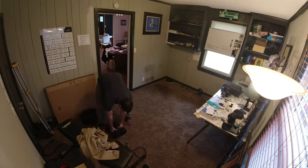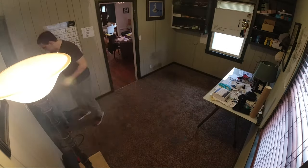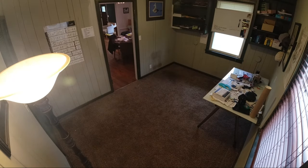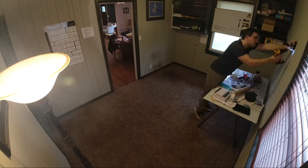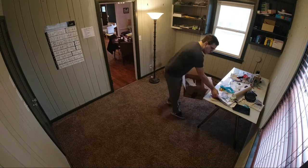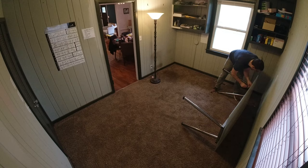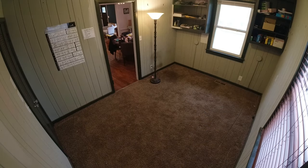Unfortunately, this closet has my gun safe in it and it's attached to the floor, so I'm gonna have to do a threshold and just leave the carpet in there for now.